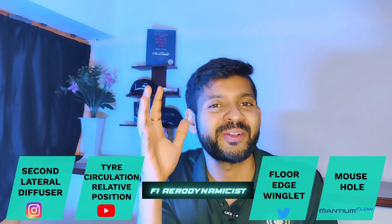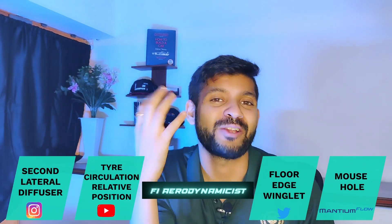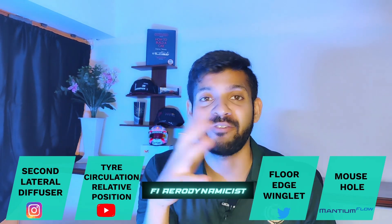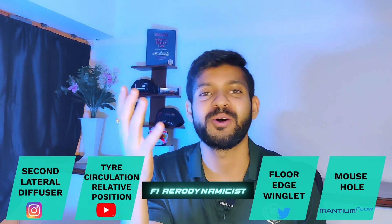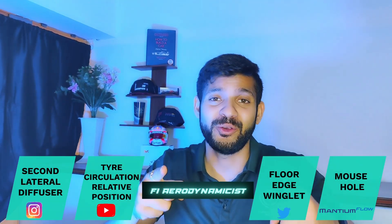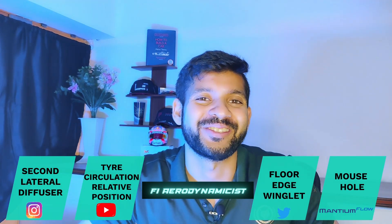Those were some of the interesting aero mechanisms I felt I should share with you. Do let me know your thoughts in the comments below and feel free to ask questions — I try to answer most of them. If you love this kind of content, feel free to like and subscribe. You are watching F1 Aerodynamicist.